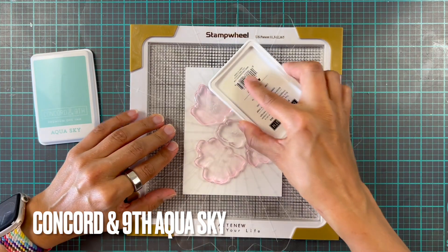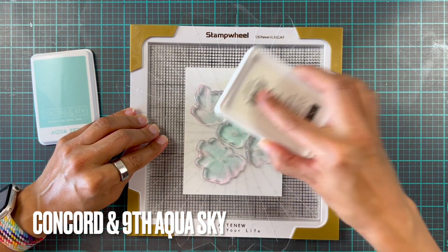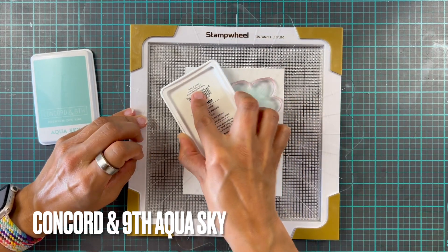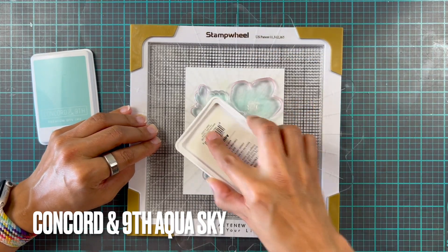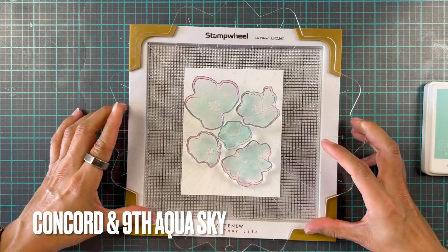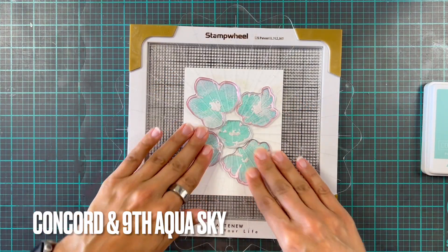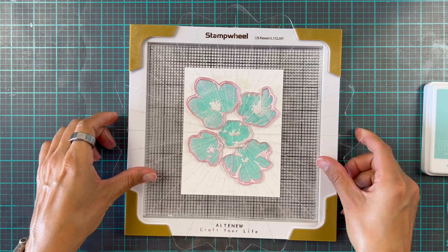First off I'm going to stamp all of these in a reasonably even layer with Aqua Sky from Concord and 9th. It is this beautiful Aqua Sky color, almost like sea glass. There is an ink color called sea glass but I've found a lot of sea glass in this actual color, so I love it — it's just beautiful.